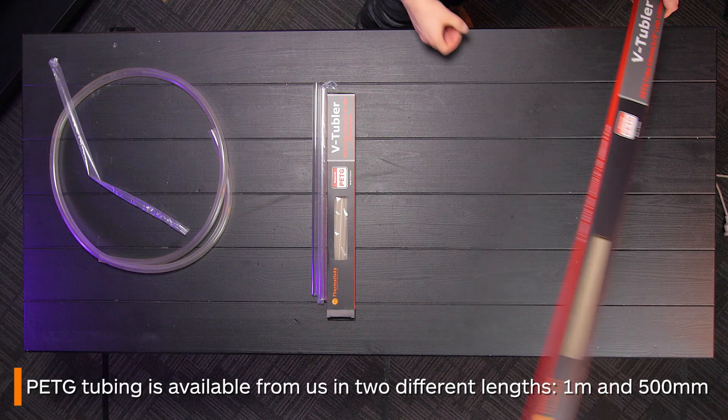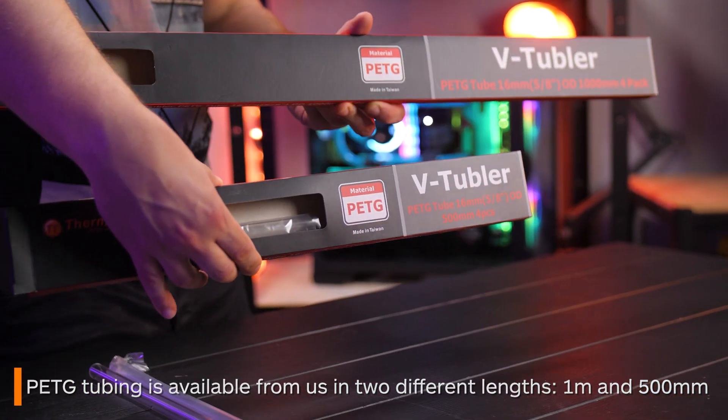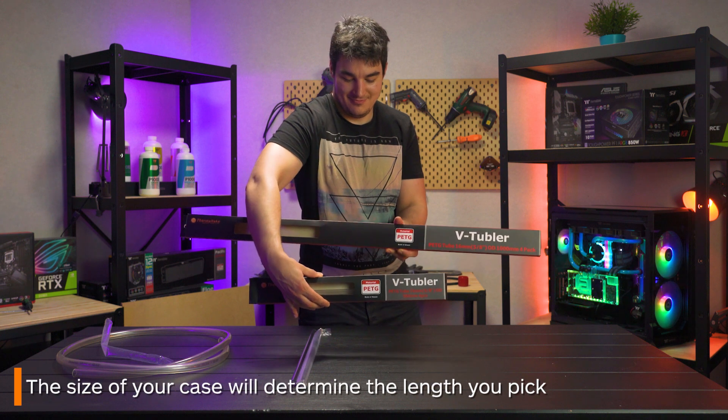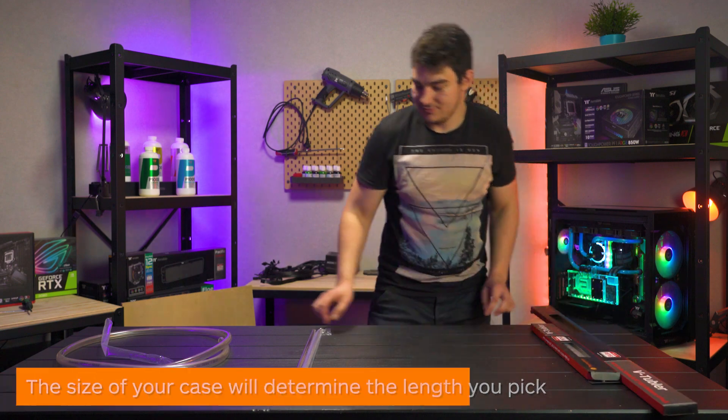Here at Thermaltake we have two different lengths of PETG tubing available: 1 meter and 500 millimeters. The size of your case and the layout of parts will determine the size you should pick, so a bigger case will usually need bigger tubes.